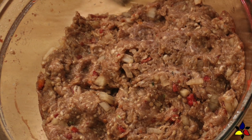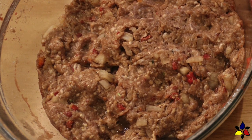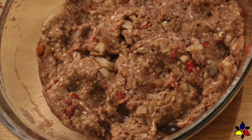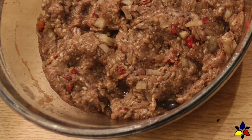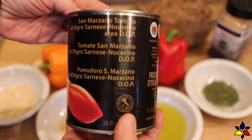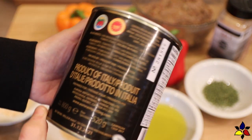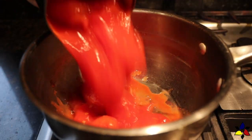Now that I have made the double batch of the recipe, I'm going to set it aside for a moment so that I can preheat the oven to 188 degrees Celsius or 370 degrees Fahrenheit, and also make the very easy spicy tomato sauce, which begins with a can of whole San Marzano tomatoes added to a medium sized pot.